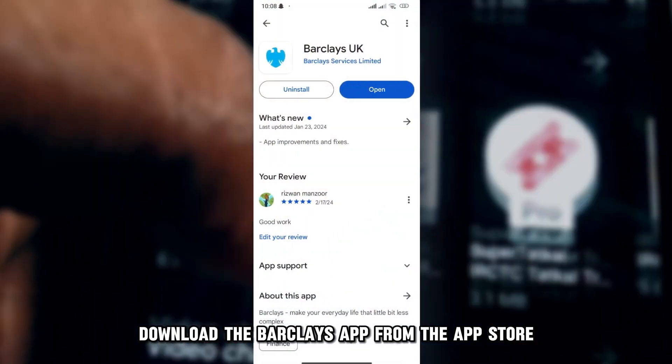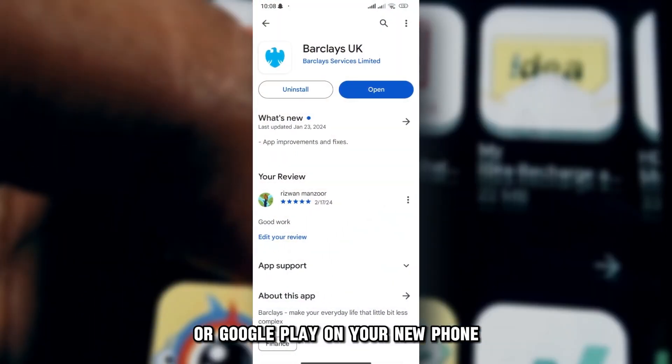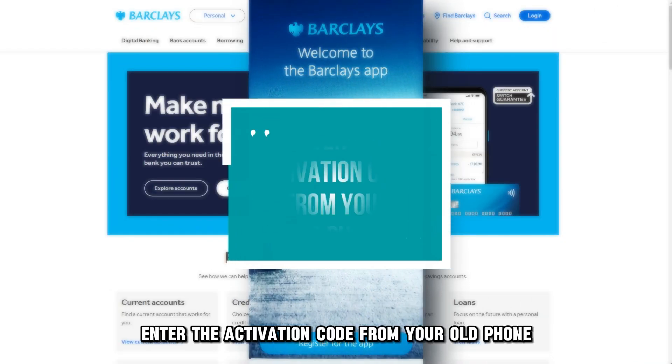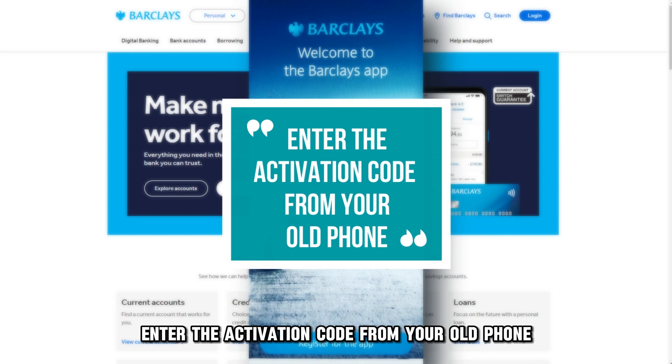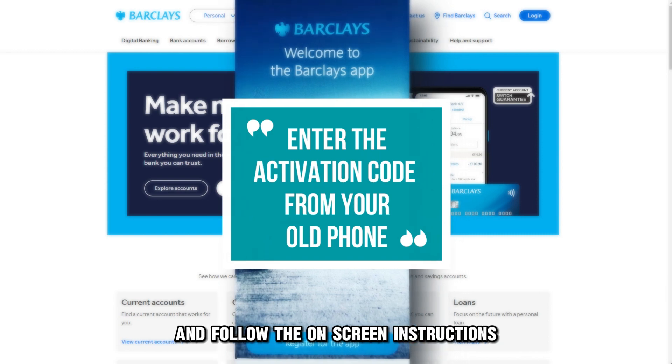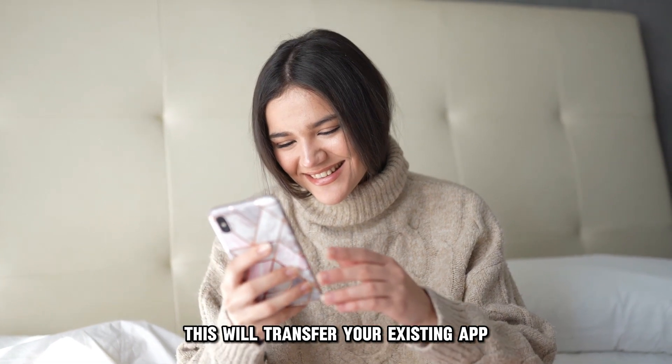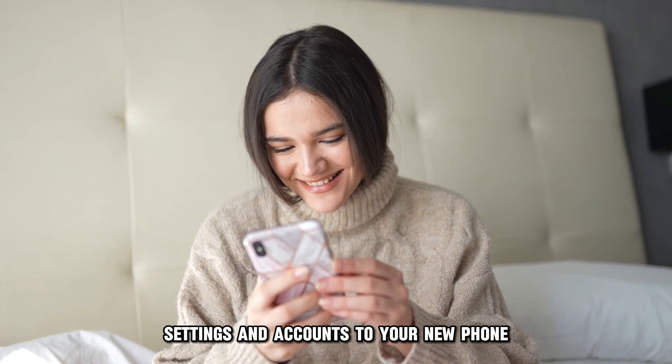Download the Barclays app from the App Store or Google Play on your new phone. Open the app and choose Register for the app. Enter the activation code from your old phone and follow the on-screen instructions. This will transfer your existing app settings and accounts to your new phone.